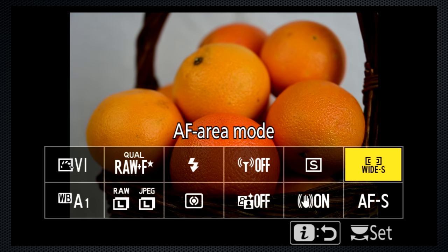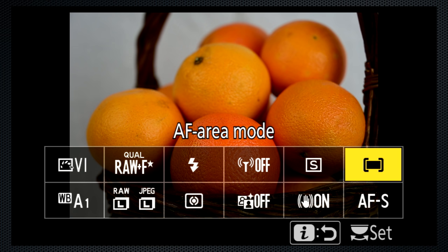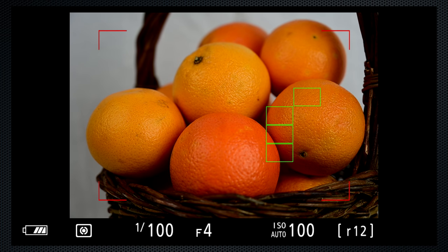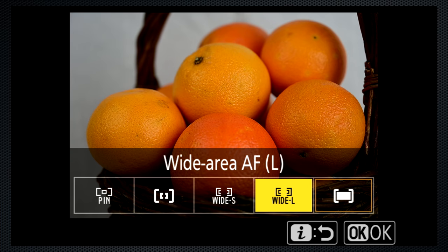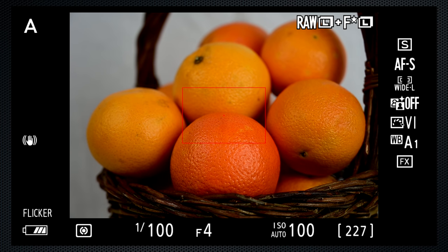And then there are five where options. With auto area, the Z7 selects the most likely object — that's usually the object closest to the camera. One or more green rectangles light up. The red bounding area shows the limits of the autofocus. The remaining four options provide various sizes for a selectable focus area. These can all be positioned, most easily using the focus joystick, but touch works here also. After you've moved the focus area, press OK to return it to center.